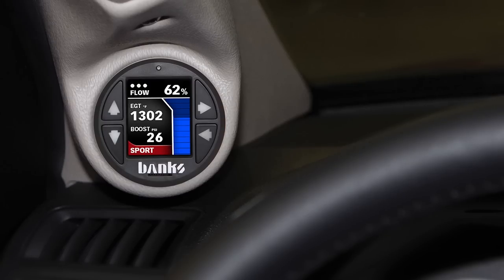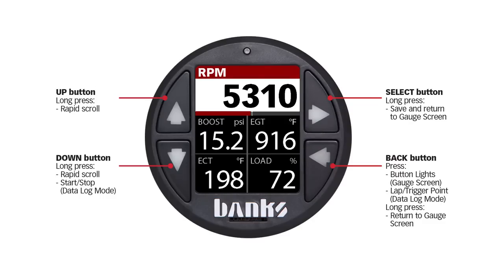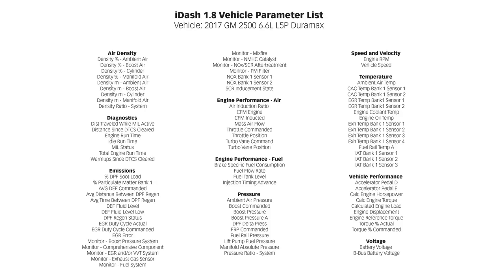You can pop it into your A-pillar mount or simply stick it into your windshield using the Banks suction cup mount. The four-button system allows for very simple and intuitive navigation, and unlike traditional gauges that display just a single value, the i-Dash 1.8 is able to display up to five different parameters on a single gauge. With an incredibly extensive data list, you'll be able to read hundreds of different parameters, most of which aren't even available on your vehicle's dashboard.